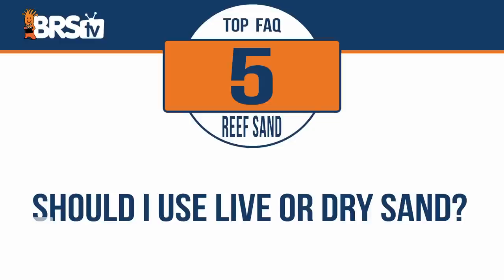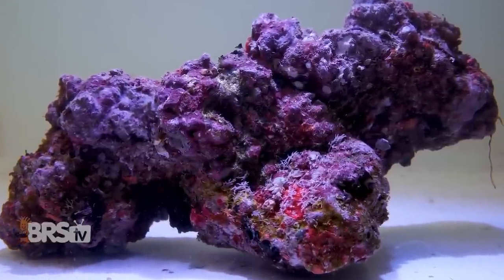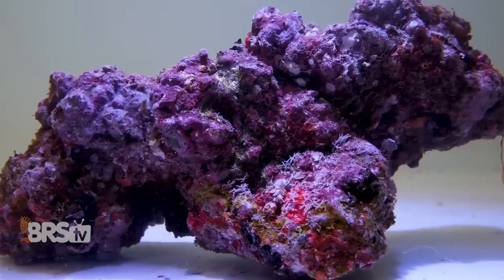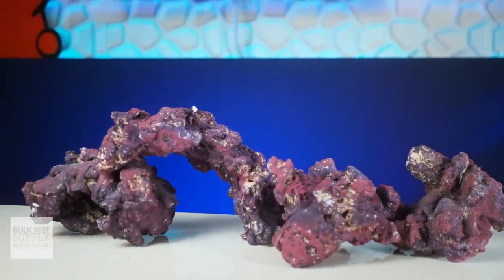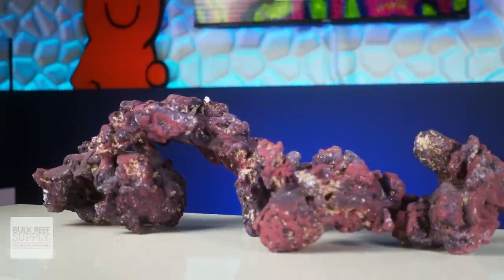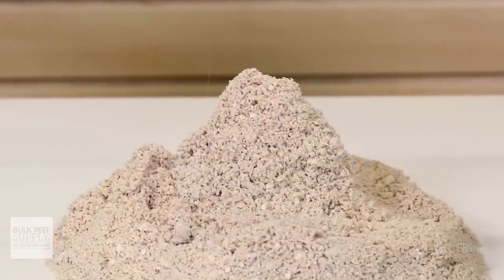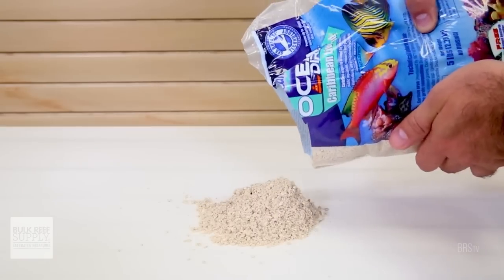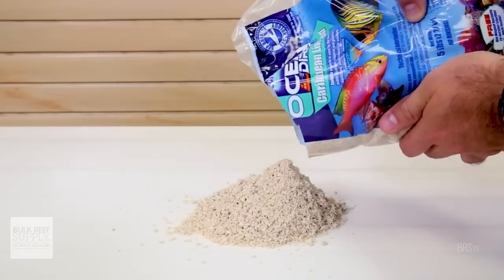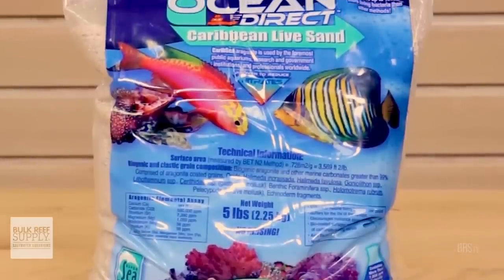Should I use live or dry sand? If you're planning on using established rock that's already alive and teeming with beneficial bacteria and other important microbes, then using dry sand is perfectly fine. On the other hand, if you're going to start with dry rock, even the stuff that says it's seeded with bacteria, I highly recommend using a live sand as well. CaribSea's Ocean Direct is probably the best option — it's collected from the ocean and packed up with all the wild strains of beneficial bacteria and other microbes important to creating a hospitable reef habitat for your fish and corals.